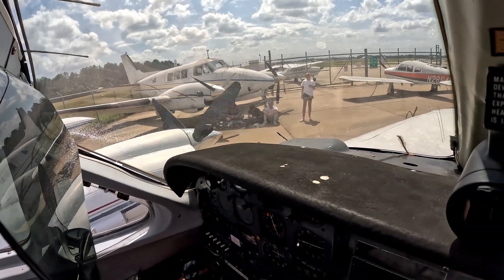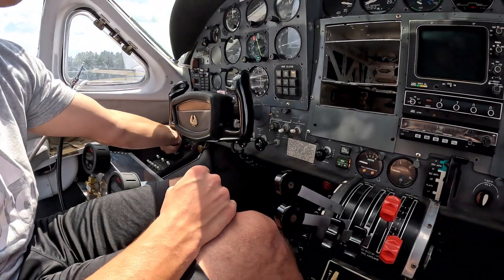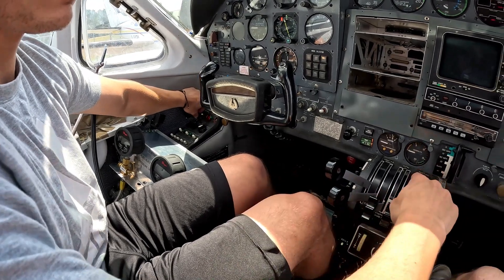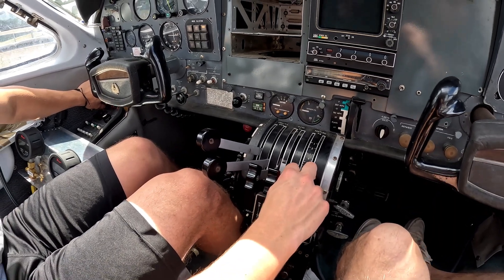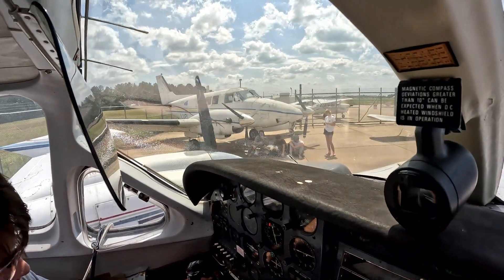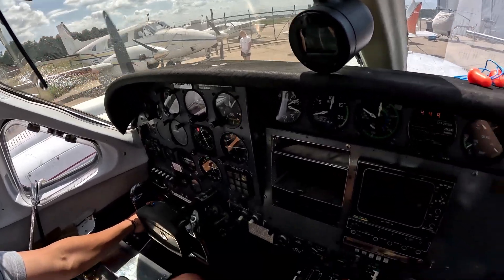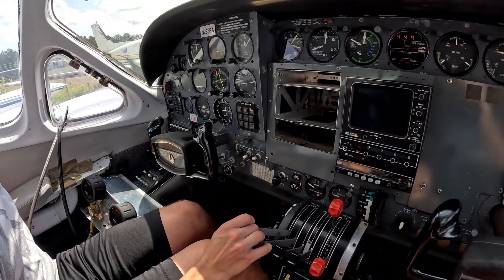Mixture rich. Yeah, bring it in. You need to put your Hawks pump on. Low. Sorry. Bring your mixture back. Pump on low, keep it on low. And then hit the starter. Great — mixture. Hold that up. There it goes. Okay. All right, you got to check the oil pressure. It's up.